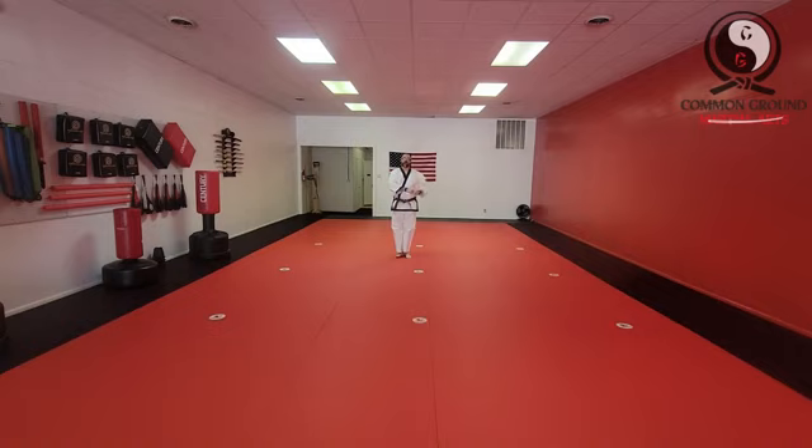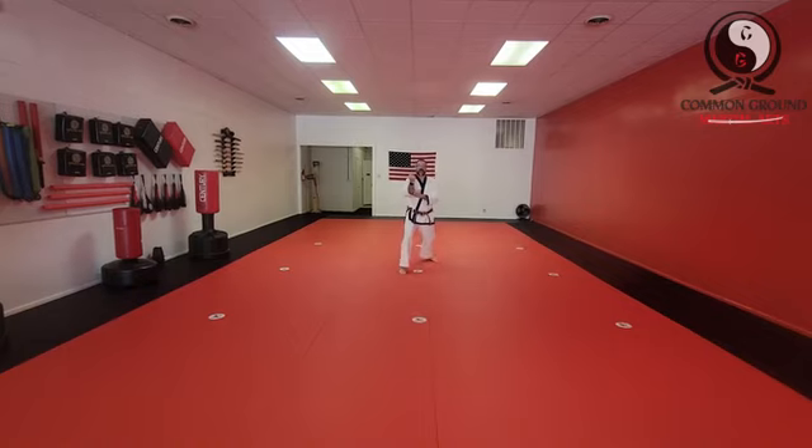Alright, so that's the end of section 1, that's the first four counts. Section 2 starts with a right-sided two-fisted middle block and a front stance. Right from here, I'm going to step — so that's the count of 1.